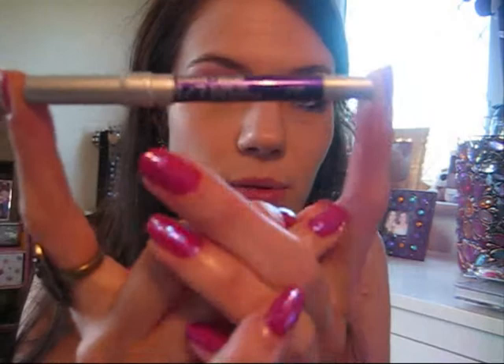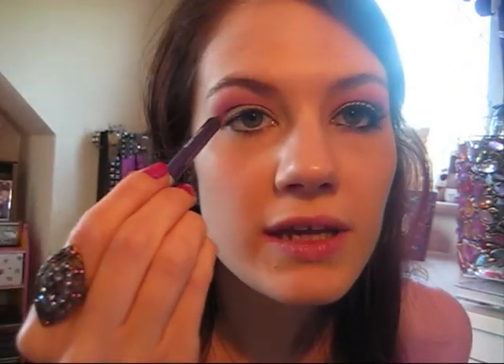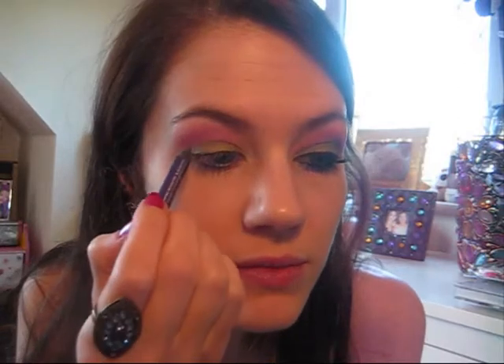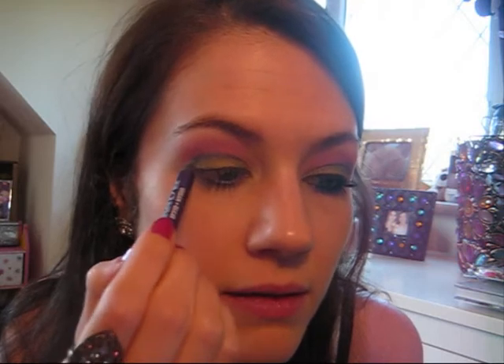The next step is to take a purple eyeliner. I'm using a colour called Lust by Urban Decay — it's a 24-7 Glide On Eye Pencil and it's a really lovely shimmery dark purple. All you're going to do is draw in the crease of your eye. Start from the corner and just bring that purple into the crease. Don't worry if it's a little bit messy because we're going to blend it out. I've just drawn a purple line in my crease, and if you want you can bring it a tiny bit higher.